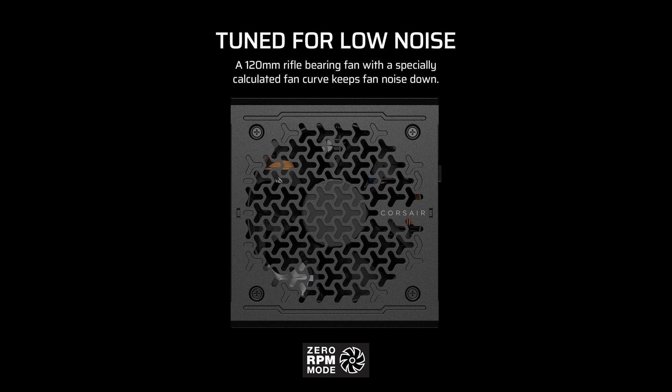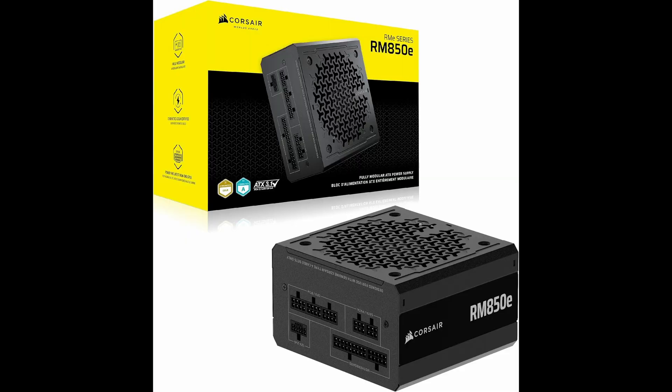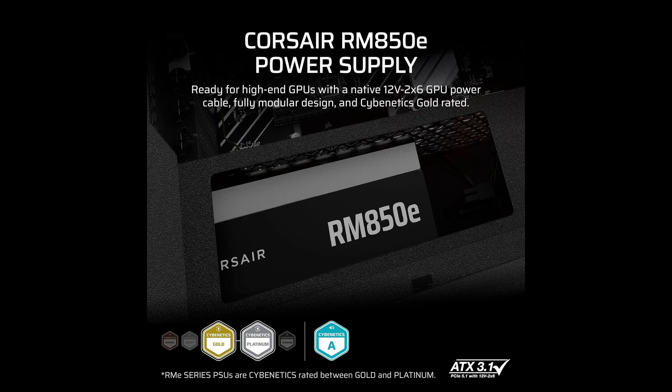To sum it up, the Corsair RM850e 2025 edition is a powerhouse of a PSU. It's quiet, efficient, future-ready, and built with top-tier components. Whether you're building a high-end gaming machine or a professional-grade workstation, this power supply is more than up to the task. Highly recommended for builders who want next-gen compatibility, exceptional build quality, and quiet operation without compromise.